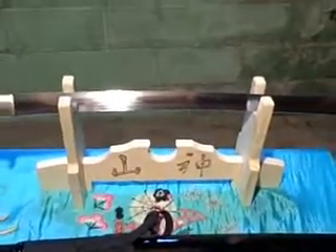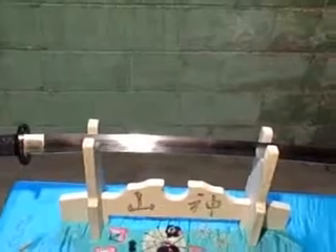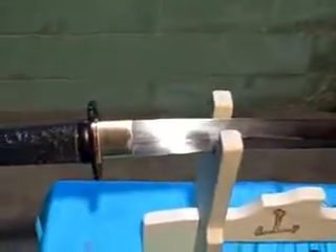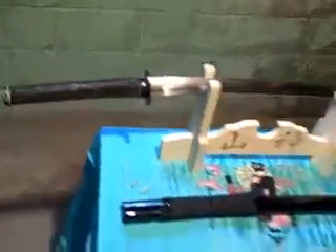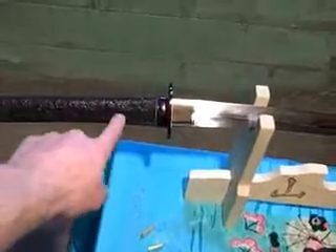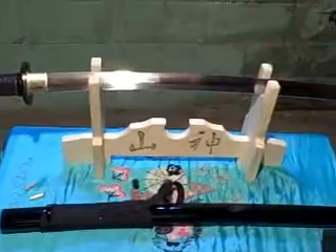I made a stand. This blade is probably two or three times sharper now than when it was sent to me. I polished the Hibaki up real nice. I don't know what color Ido I'm going to get for it. And I have my pegs back in. Here it sits.